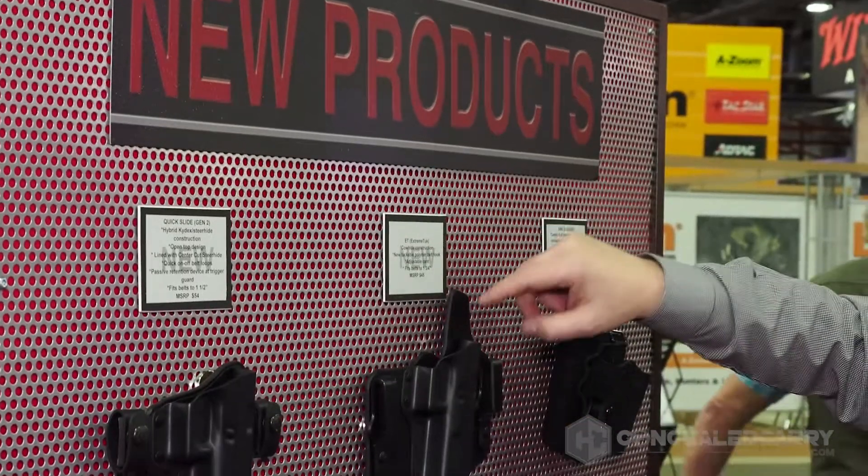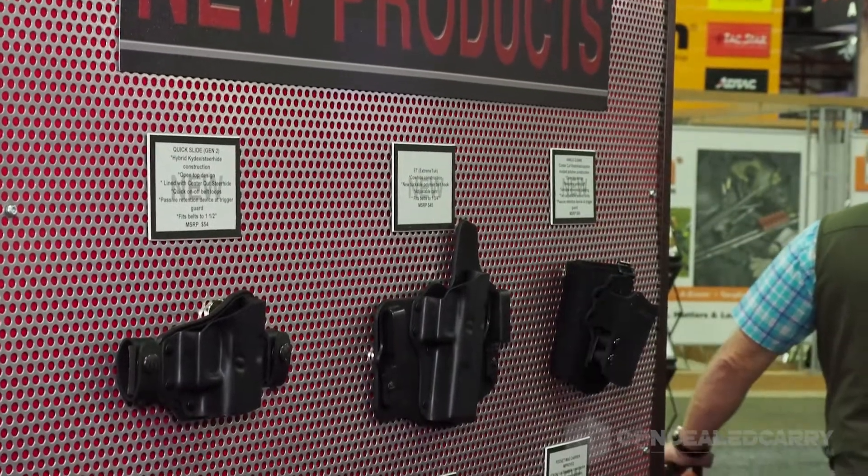Hi, my name is Annette Evans. I'm here with GetSealCarry.com. I've got Mike Quarum here with Galco Gun Leather. Galco has been a great friend to us in showing us some really cool products and letting us test those products in ways that may or may not be to their advantage — we hope it's to their advantage. Galco has some exciting new products this year and I wanted Mike to walk us through them.